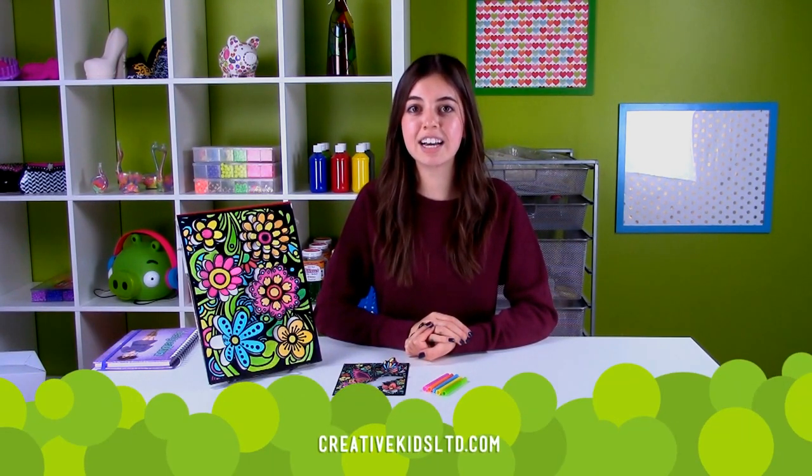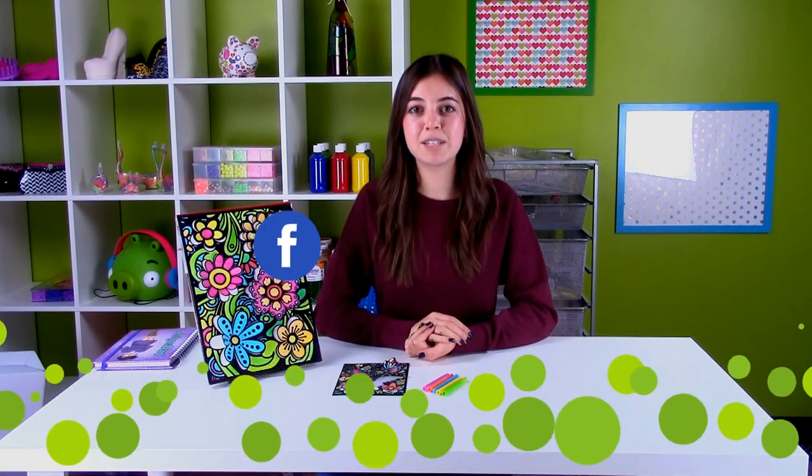Now it's ready to be displayed in your room and shared with your friends. For more Creative Kids products, please check us out at creativekidsltd.com or check us out on Facebook, Instagram, or Twitter.